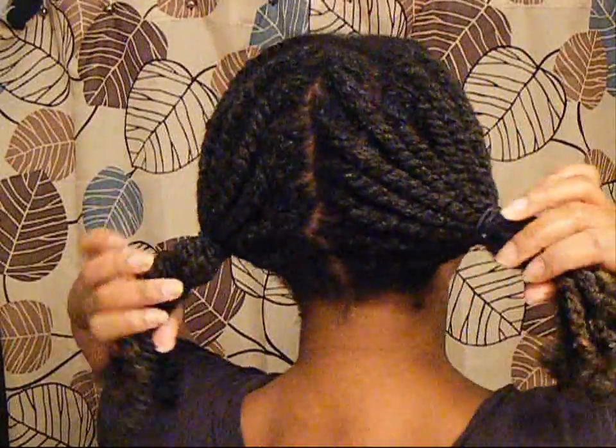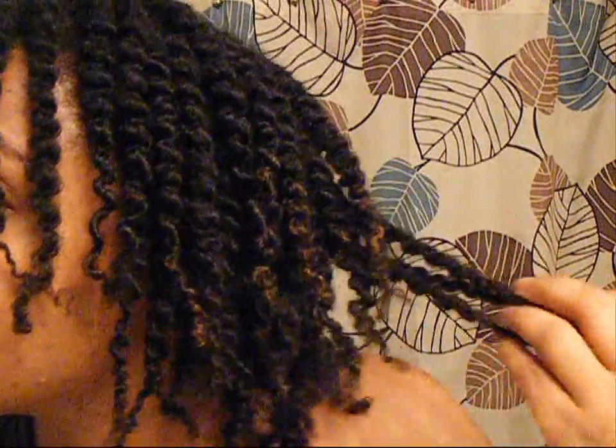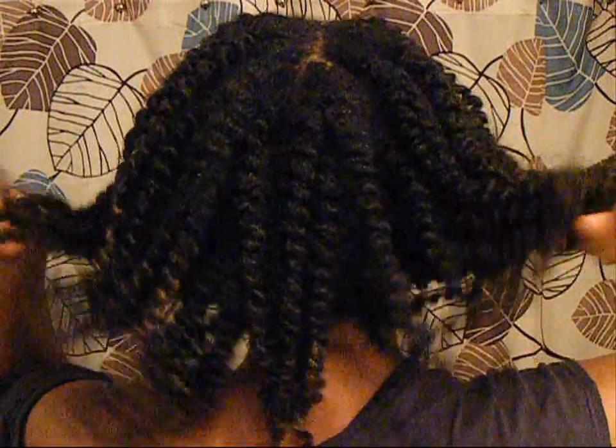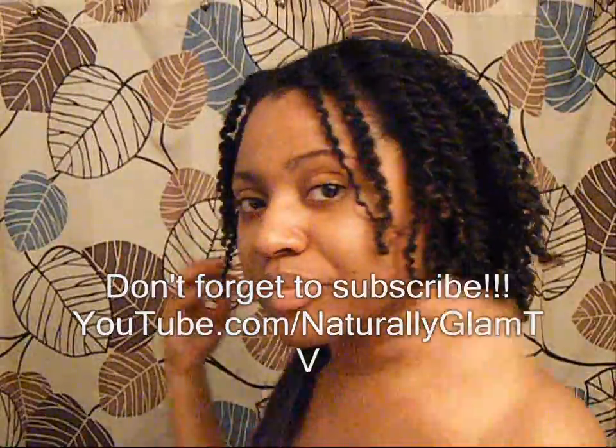Now the twists are all done, and I'm doing a little bit of banding to keep them stretched out. Here are the results from that two-strand twist out once it was completely dry. My hair is so soft, so shiny, and so defined — this twist out was amazing. I really was impressed by how these products work together. My hair was very soft and had a lot of movement, but my twist out was very defined with great shine. I was just impressed overall by all of the Beautiful Textures products I used in this video.